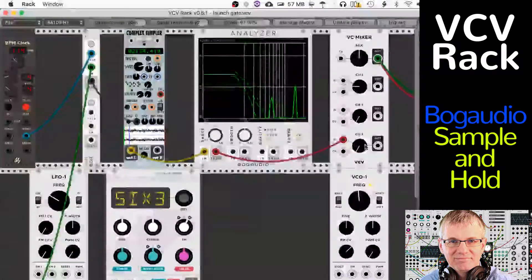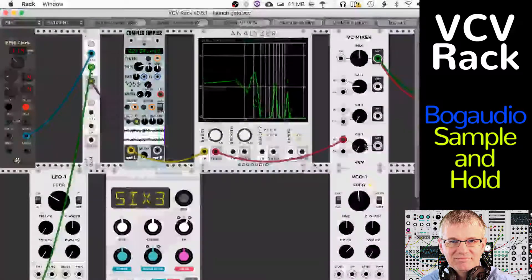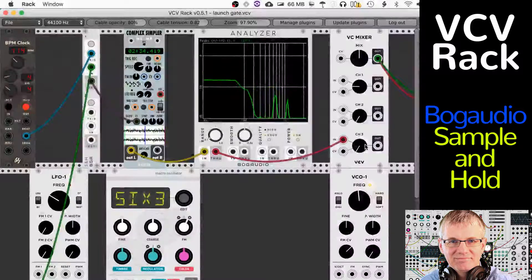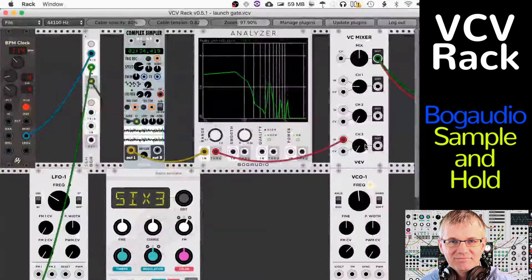Have fun with it. Sample & Hold — it's a vintage module because these have been around for a long time. Very cool. I'm sure you'll find all kinds of ways to use it in your music and I'd love to hear about it. Be sure to tell me in the comments, or you can also reach me on the Utopian.io Discord. Thank you very much for watching. Good luck with your music and I'll see you next time.